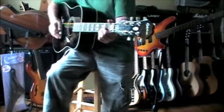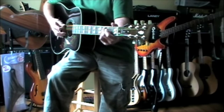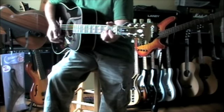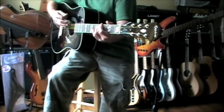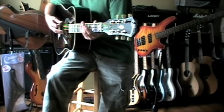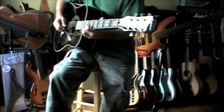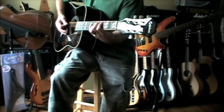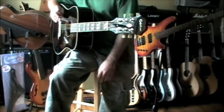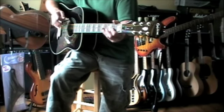I believe this was only made like this in 2008, in black. I don't know how many they made. It's maple, so you're going to have clarity and brightness, and it's a dreadnought, so you're still going to get a pretty good deep sound out of it.